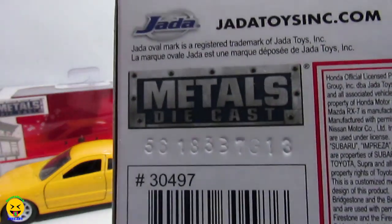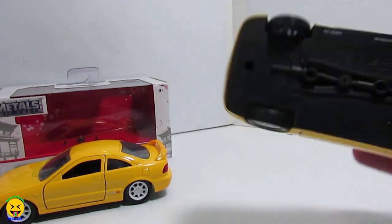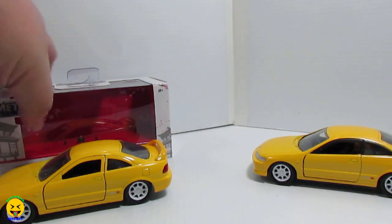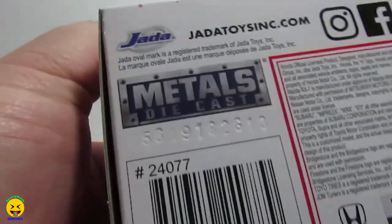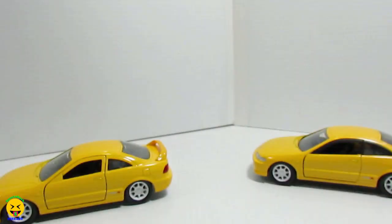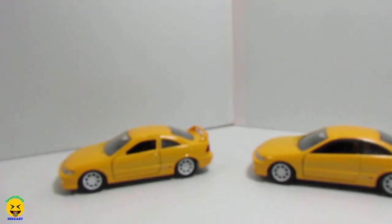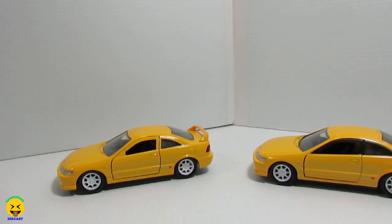We're going with item number 30479 for the first release — and that one looks like it should match the bottom of the car. And then we're going with the second release, which would be this box, with the generic number 24077. Now looking at the item number on the bottom of the car, this one says 31027. So that is the box compared to the car.